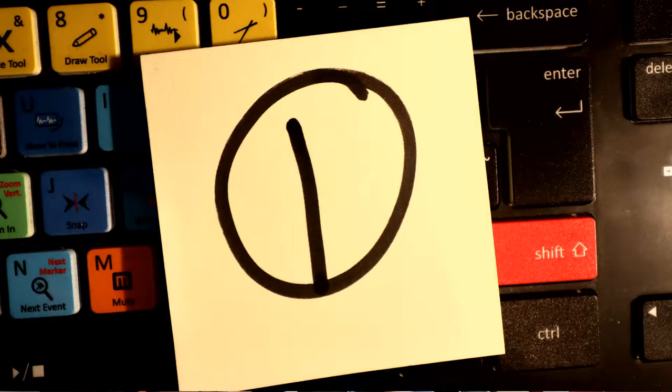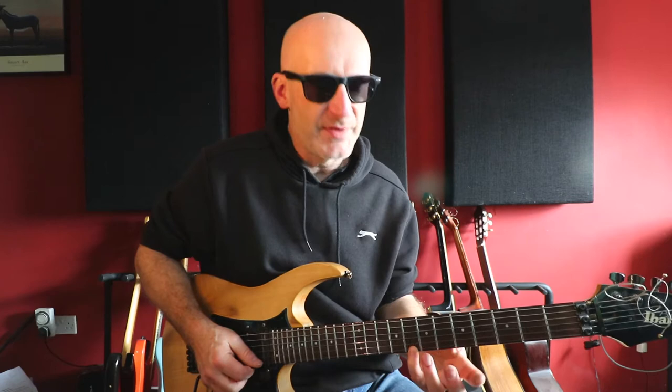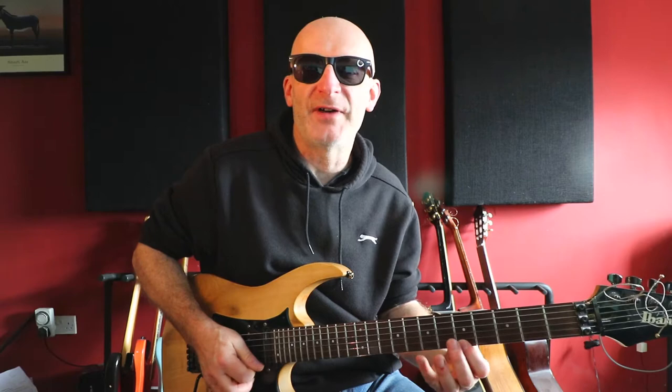Exercise number one. This first exercise is about coordinating your left and right hands. Usually descending patterns are more difficult to coordinate than ascending patterns. So it's a three-note descending pattern. We're going to do it on the first string and it starts on the eighth fret, then the seventh, then the fifth — eight, seven, five. Three notes, triplets.